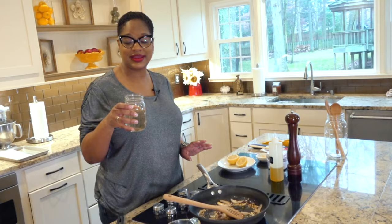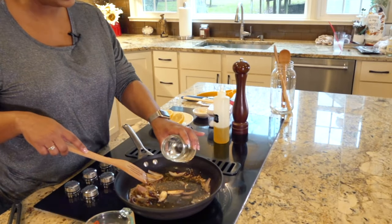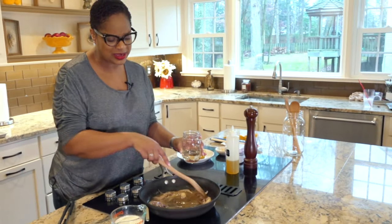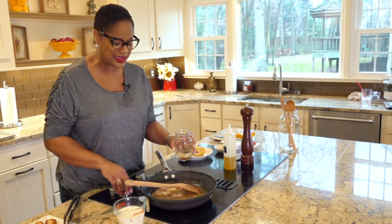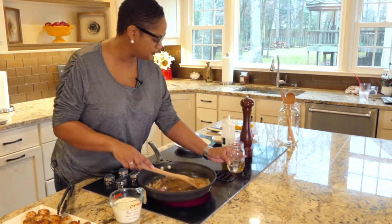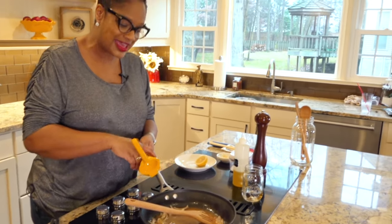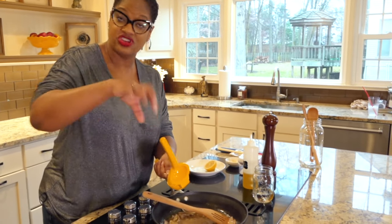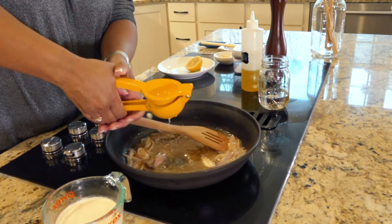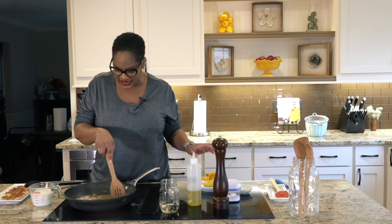Now we're going to take some white wine. I'm using a Pinot Grigio today because that's what I had on hand, but you can use any white wine — a Chardonnay will work, Sauvignon Blanc will work. I would not recommend using something sweet like a Riesling, but any dry white wine will work just fine. Just put a little bit of that white wine in there. Then we're going to squeeze some fresh lemon juice — if you don't have fresh lemons, lemon juice from a jar is fine too. This is going to give us that delicious lemon flavor in our cream sauce.